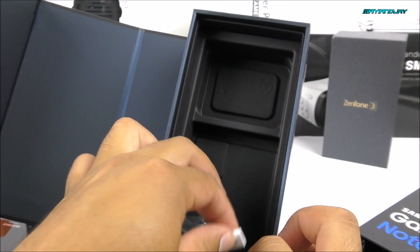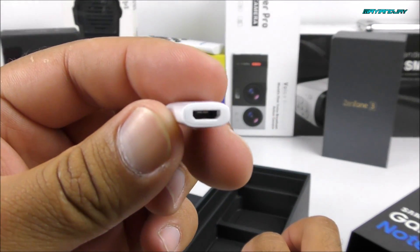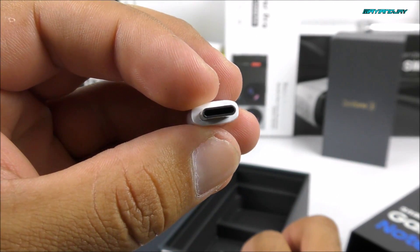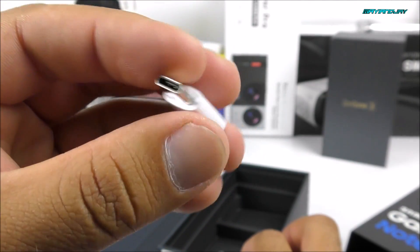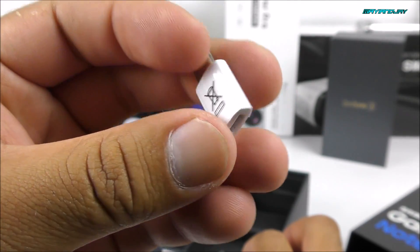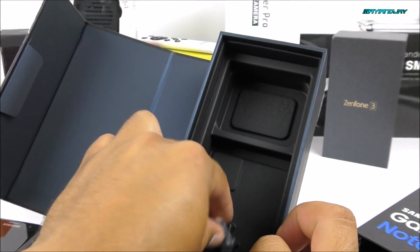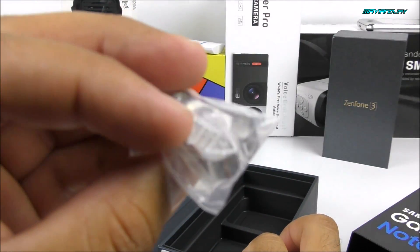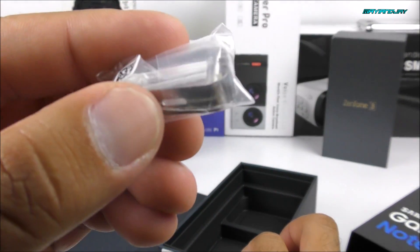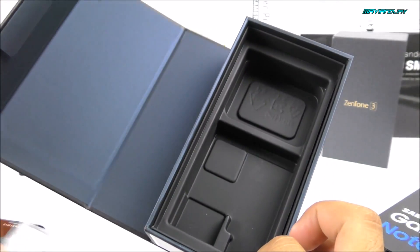There's also a little adapter for micro wires that you can convert to USB Type-C. You can get these adapters very cheap on the internet, but it's nice that they included it in the box. Next, we got a tool to remove and replace the tips on the S Pen. Very nice to have. And inside the box, we got nothing else.